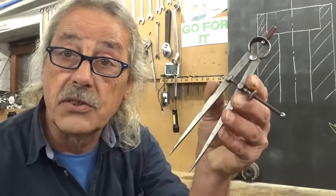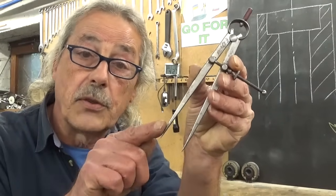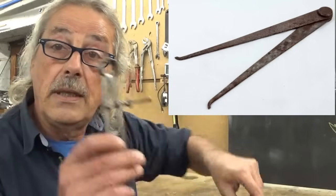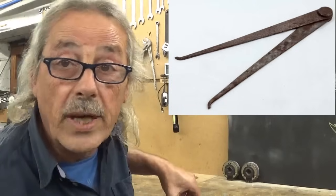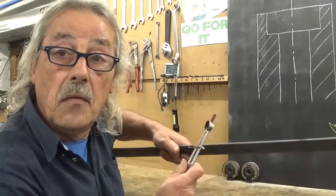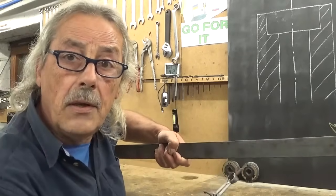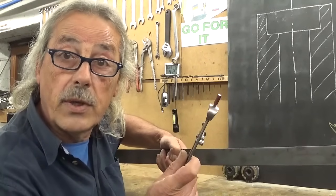My idea is to make something that looks more or less like this one but with the feet bent out. And I think I have exactly the right material to do so. This is a five millimeter flat bar — five by, I think, 40.